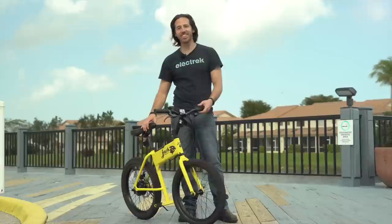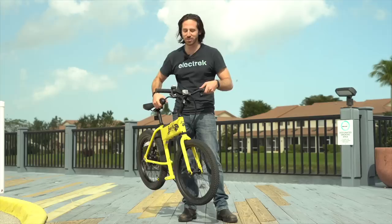Now they say this thing is 23 pounds, but I'm not sure I believe them because it feels like it weighs 10 pounds. I'm sure they're right, but it just seems like you can pick this thing up and throw it around. It's just so lightweight.